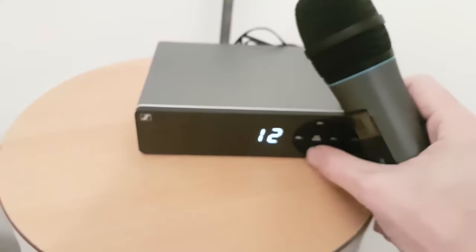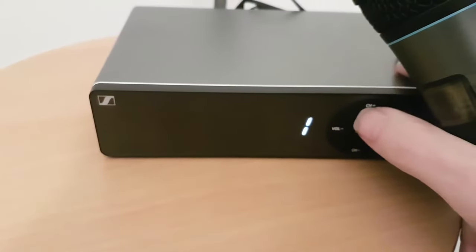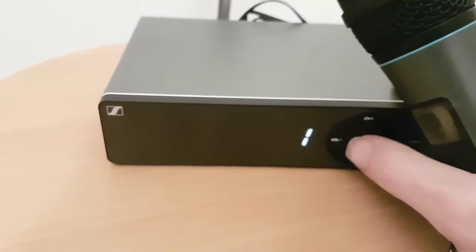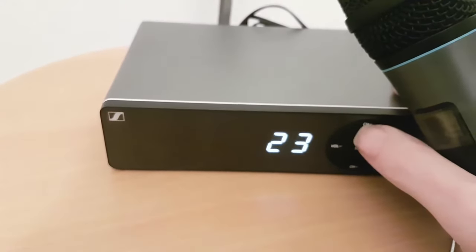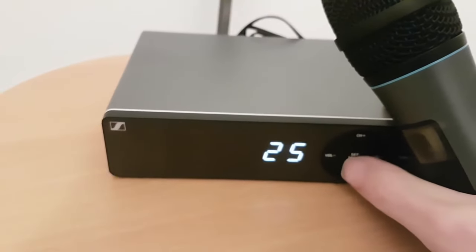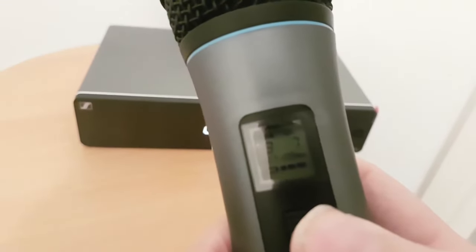To change the channel, you press set for your first digit and you can set that to whatever you want, then set your second digit — for example, 25. You'll notice on the microphone I'm currently sitting at 37.